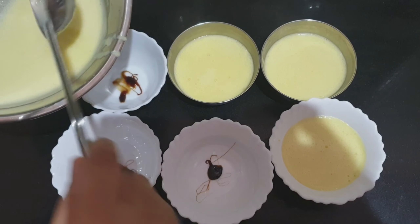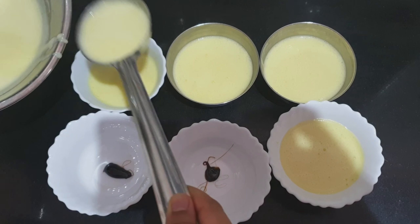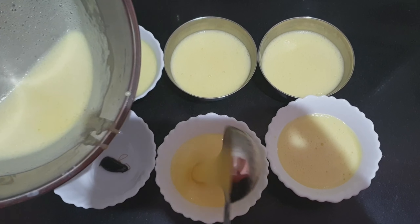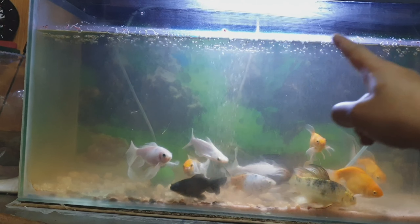Alright guys, I'm almost done with this, so we're going to put this here and let it cool. Now we're going to go clean the aquarium. This is how my aquarium looks right now — if you see all the dirt on the top.